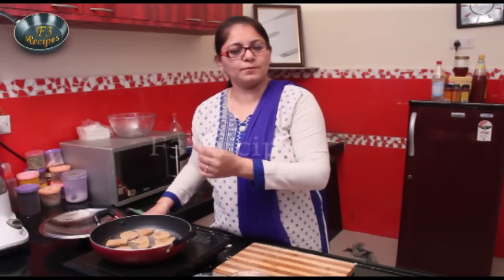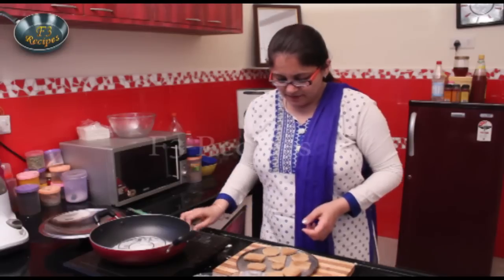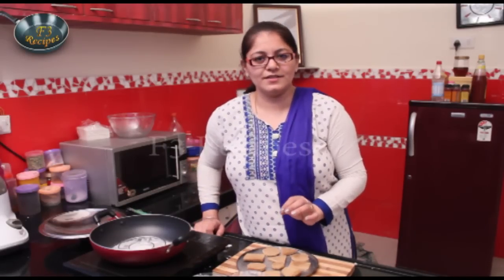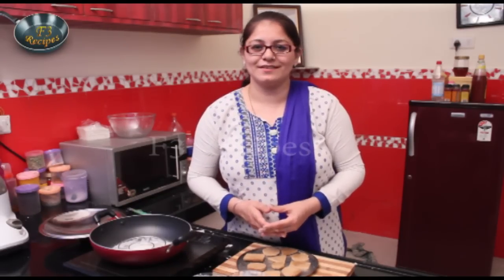If you want, you can put them in a bowl. Remove the biscuits carefully since they are warm and will be soft. You can store them in an airtight container. Try these homemade biscuits — I'm sure you will enjoy them. Thank you so much for watching. Please leave your comments and don't forget to subscribe to our channel!